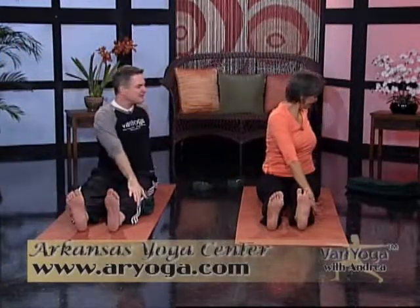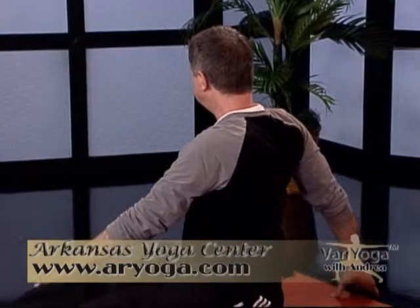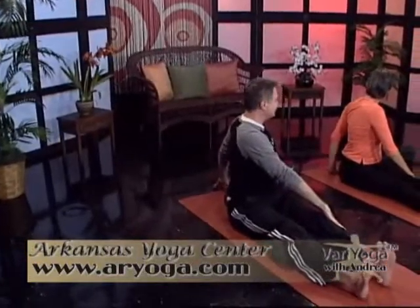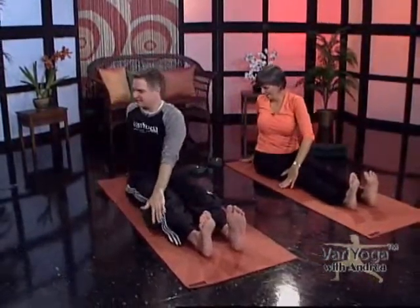Twist to your right — left hand to your right leg, right hand to the floor behind. Inhale, both hands up. Sweep wide and twist to your left. Many of you may have done this sequence in a cross-legged position, but you can do it with your legs straight too. Sometimes cross-legged positions are not accessible to people with knee issues, so here you can still do spinal movements. That's the beauty of Vaira Yoga.